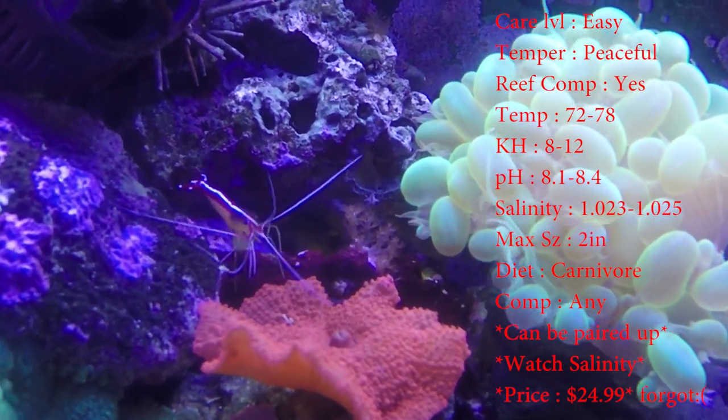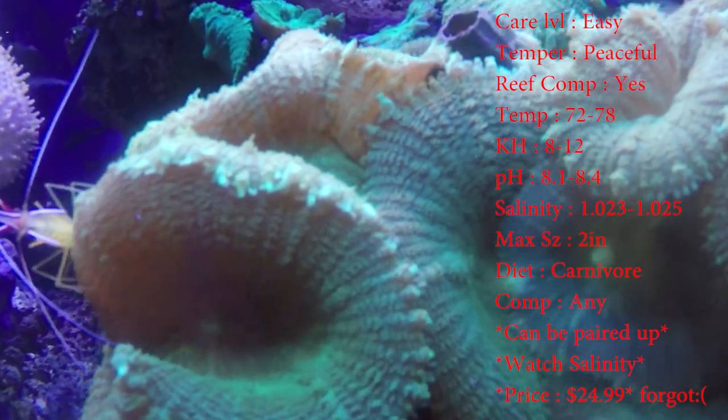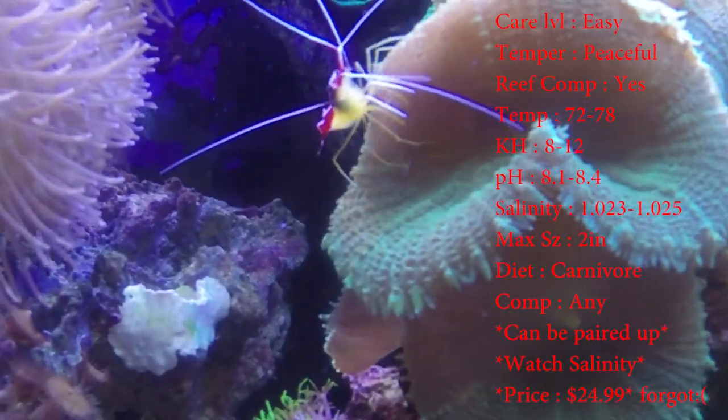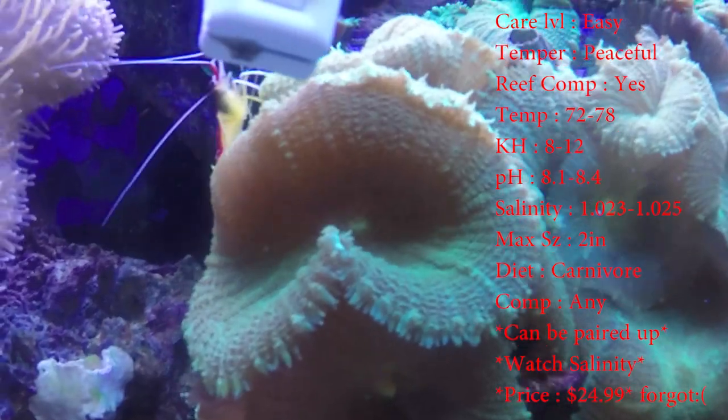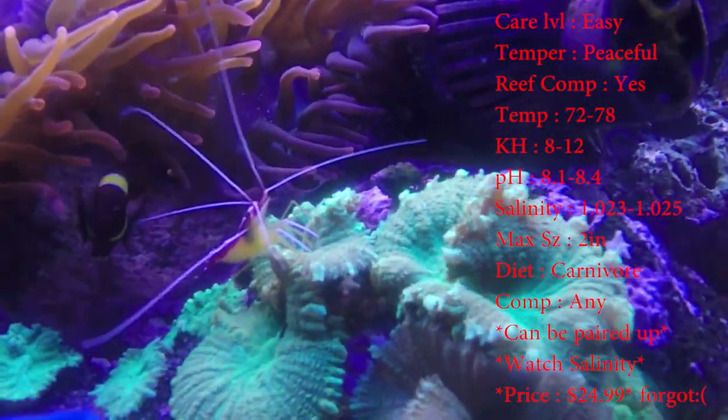Notice that they're really specific on these guys. Most of the time fish can handle it, but shrimp — you've got to be real specific on the salinity. You can't be letting your water jump up and down on them. They are not going to live well with that going on.